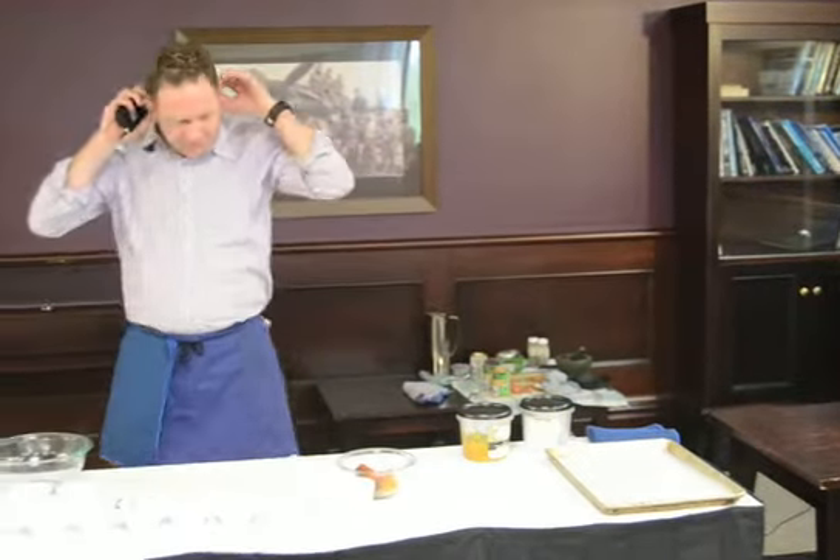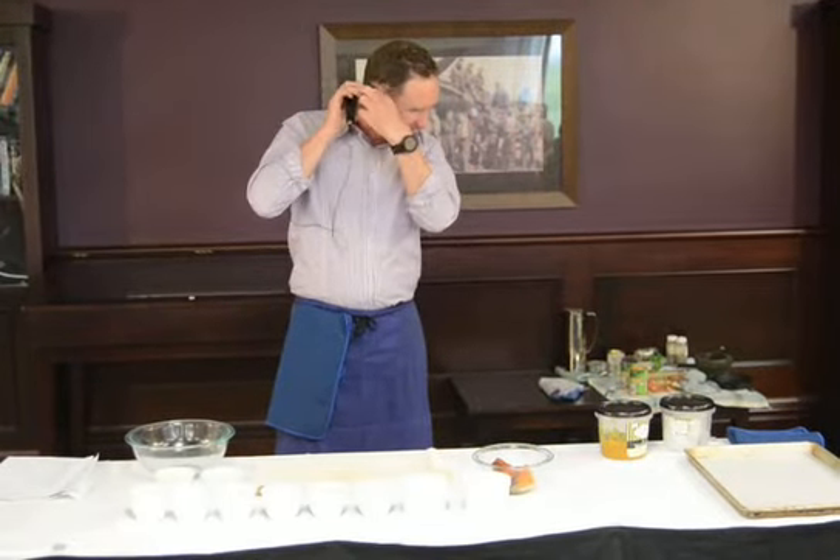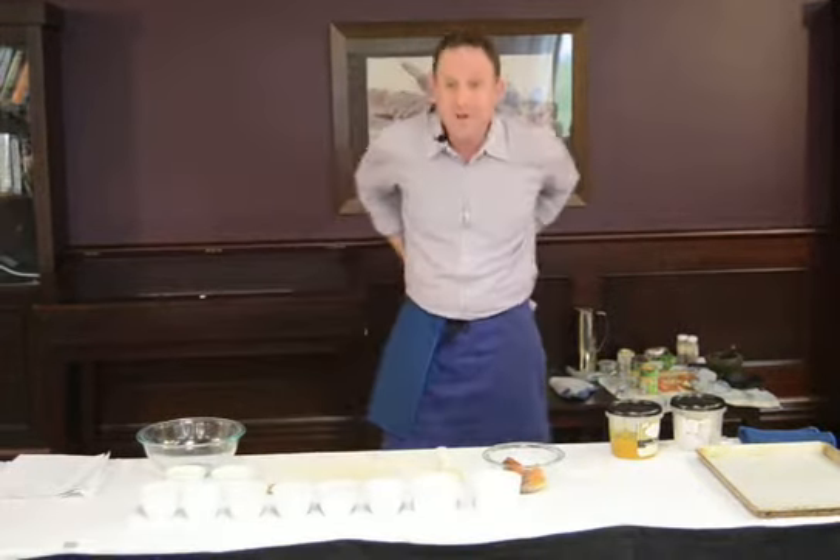Thank you. Look at that — how apt I get to wear a headset in the Air Force Museum, like I'm from Bomber Command or something. If only my hand would get through. There we go.